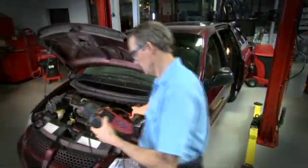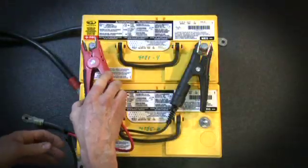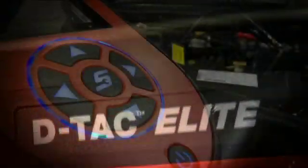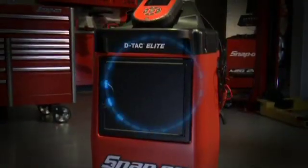From motorcycles to big rigs, there's no electrical system the DTAC Elite can't handle. Take charge of your time. Service any type of battery. Give your shop the technology advantage. The DTAC Elite Electrical System Diagnostic Station from Snap-On. Now that's multitasking.